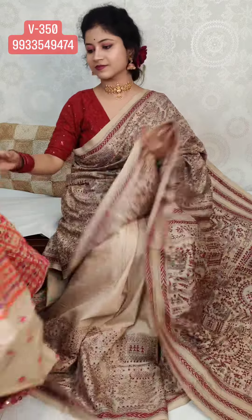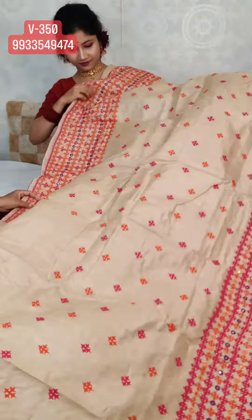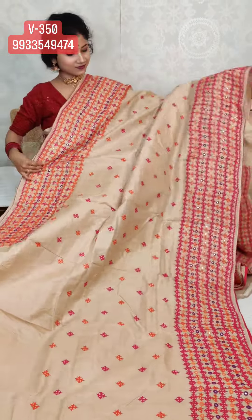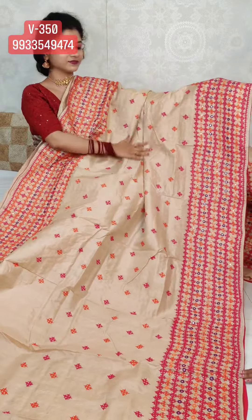The next saree is pure gachi tassar. Check the colour combination — it's an orange-rani combination on pure gachi tassar. Very beautiful. There's also a little touch of purple color on the border, and we have attached mica mirrors with purple thread.